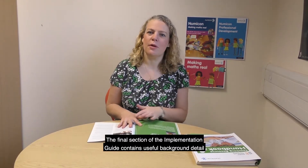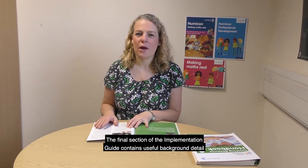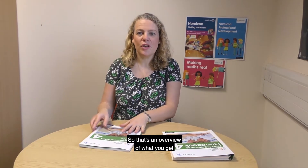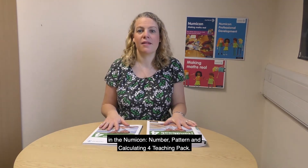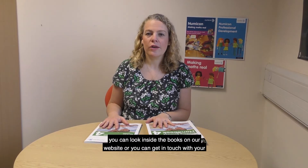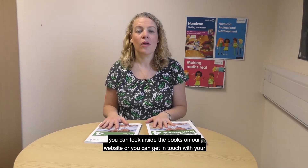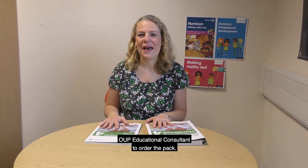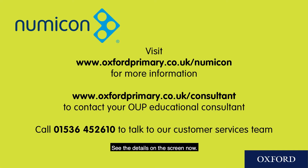The final section of the implementation guide contains useful background detail on the research that inspired Numicon and its pedagogy. So that's an overview of what you get in the Numicon Number, Pattern and Calculating 4 teaching pack. If you want to find out more, you can look inside the books on our website, or you can get in touch with your OUP Educational Consultant to order the pack. See the details on the screen now.